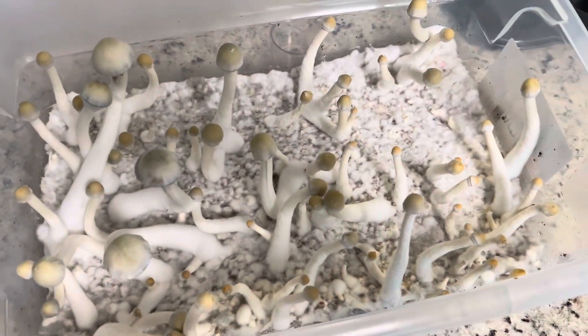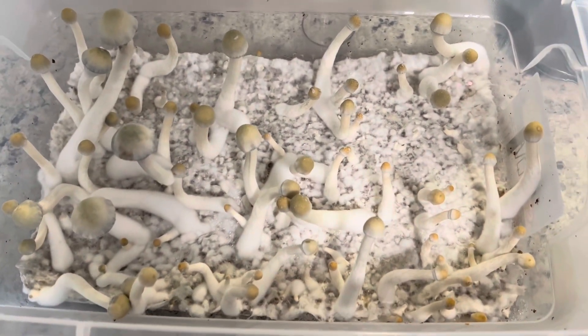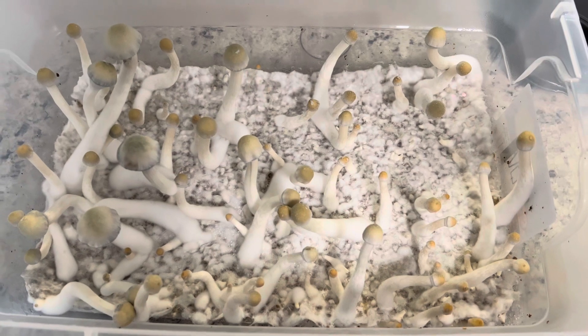But yeah guys, I'll probably be making a video of the harvest of these and how much they end up weighing out. Peace, guys.